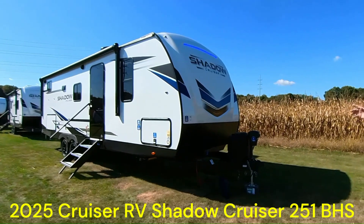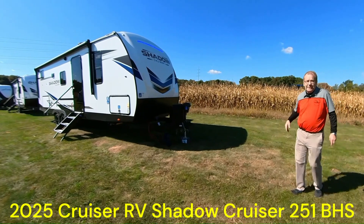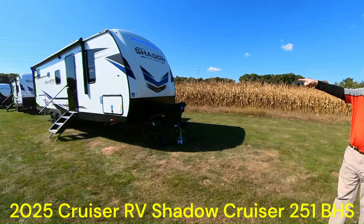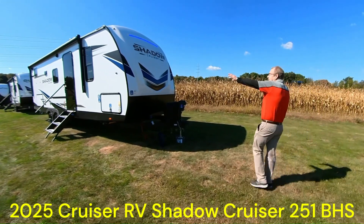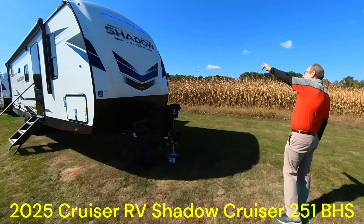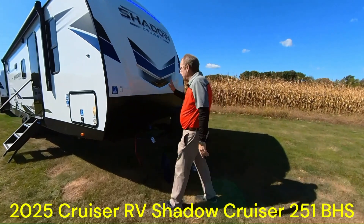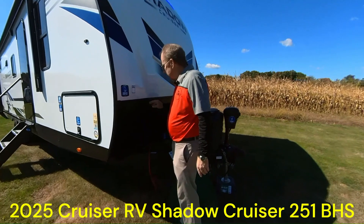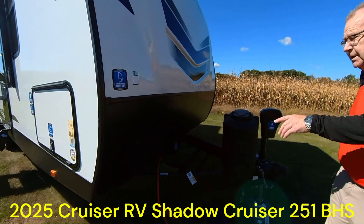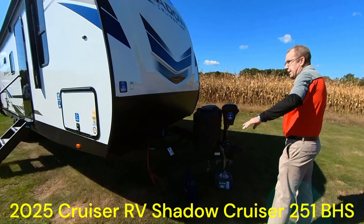Let's take a look — right here is where you can find the bang for the buck. Starting on the front cap, you got a molded fiberglass front cap with LED lights in the front and running lights as well. That's going to help with the longevity and the look of the trailer over a period of time. Here's where you have your rock guard all along the front. So if your tires kick up any dirt or debris, that's going to protect the trailer from getting damaged.